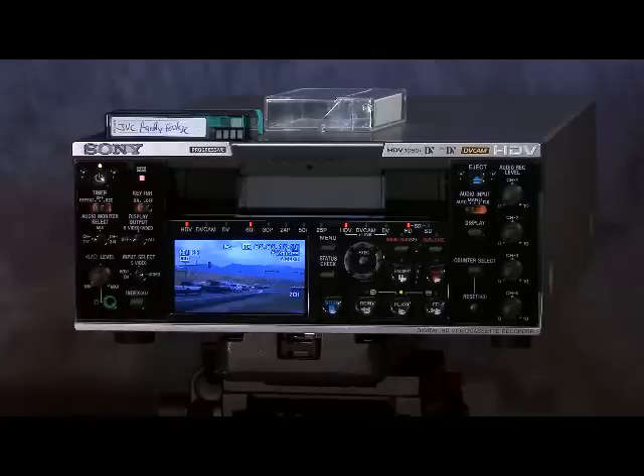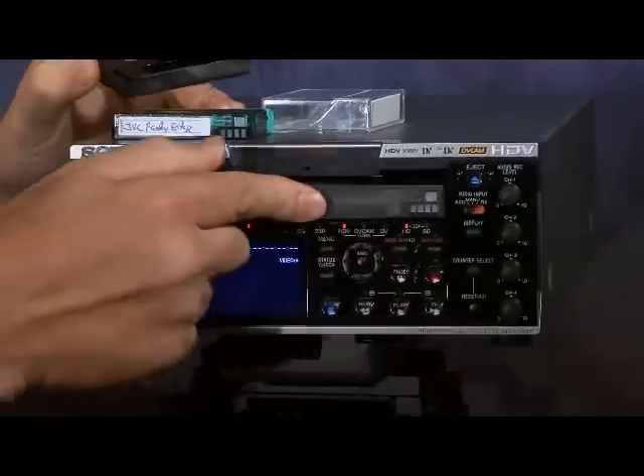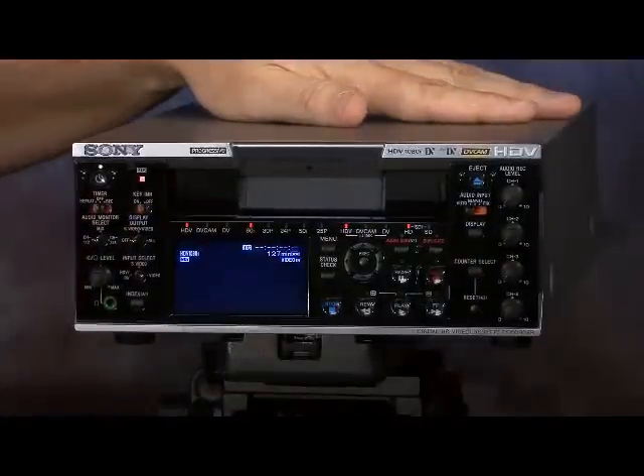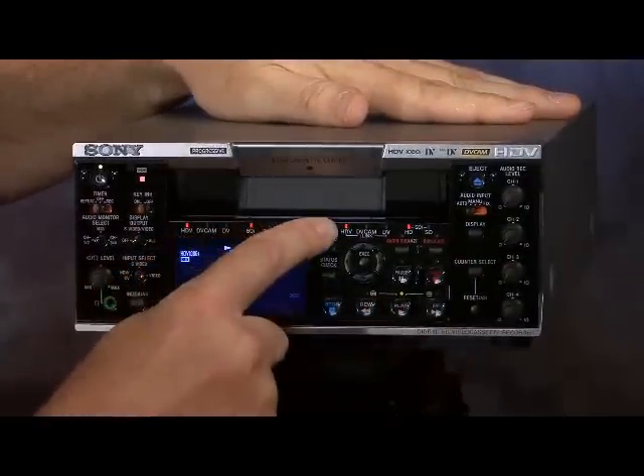We can see it playing back the 60i material, indicated as 60i content. Then we'll stop, eject our tape, and throw in the large DV cam format tape. One of the benefits of the large DV cam format tapes is that we can record up to four and a half hours when using a deck like the 270, so we've got plenty of record time available. The indicator confirms it's 60i HDV content.